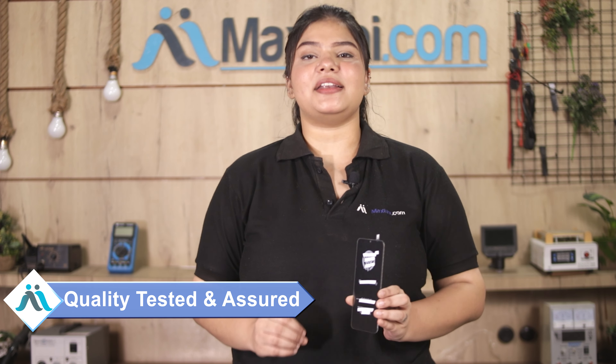This display combo folder को पहले हमारी quality team द्वारा चेक और inspect किया जाता है और quality assured होने के बाद ही ये display combo folder आपको भेजा जाता है.